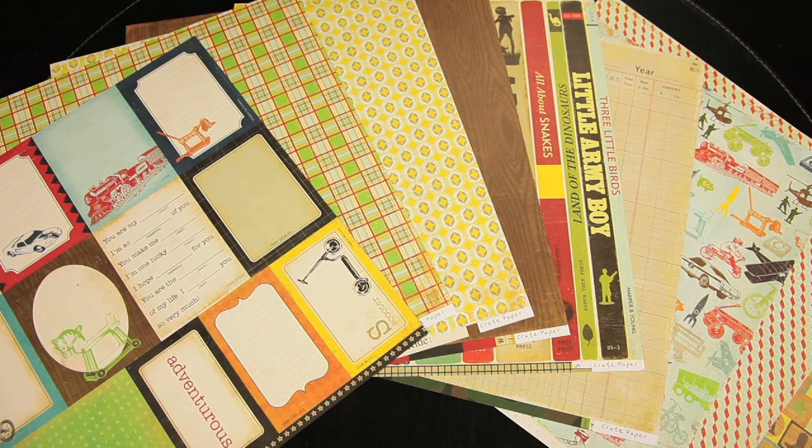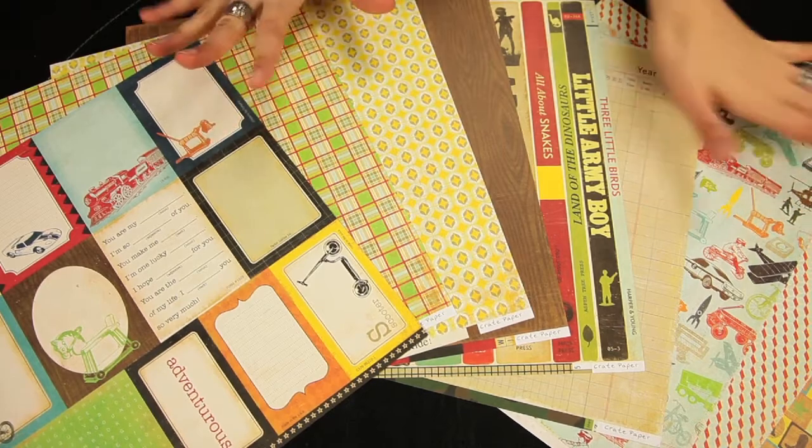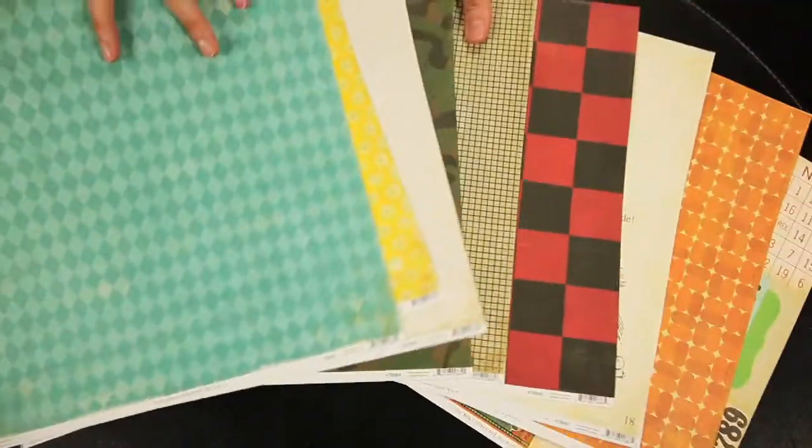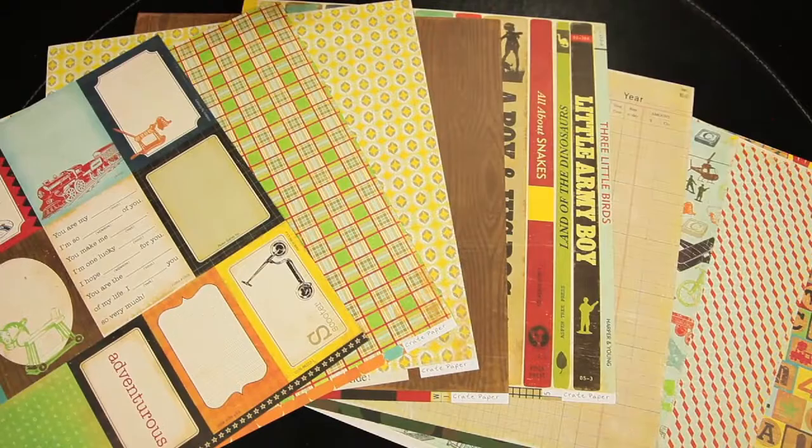New from Crate Paper, this is the Toy Box Collection, and it's the ultimate little kid line. With the warm vivid colors, it's perfect for scrapbooking those photos of your kiddos. These are the double-sided 12x12 papers.